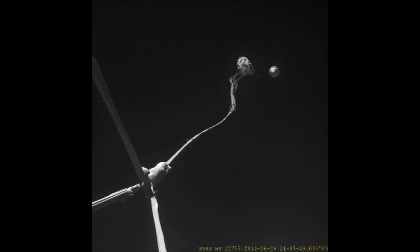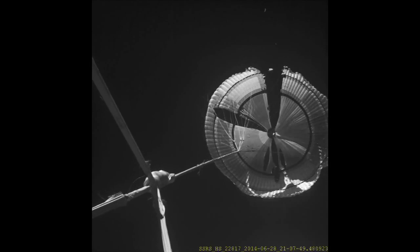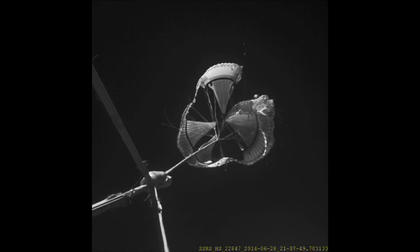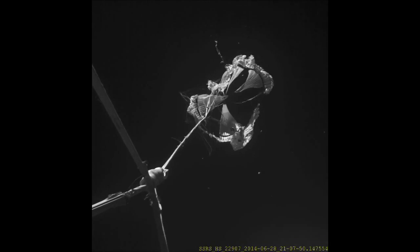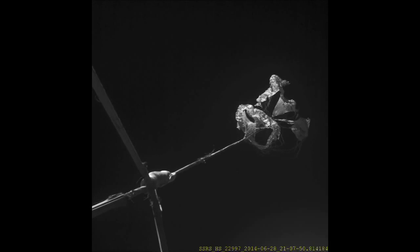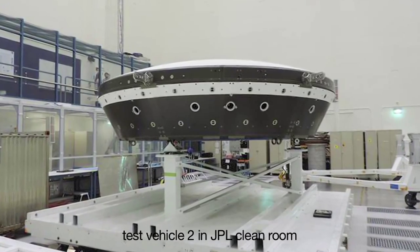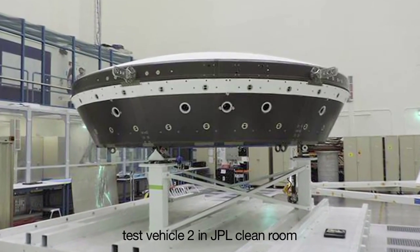As the parachute begins to inflate, we see one of the surprising aspects of this test, which is the early onset of tears in the parachute. We see where those tears began, how they propagated, and otherwise how the parachute behaved as it began trying to inflate behind this very blunt object moving two and a half times the speed of sound, punching a hole in the atmosphere and creating an extremely turbulent, chaotic environment for the parachute to exist in. We now have a dataset that we will use to prepare for two more tests beginning in June of 2015.